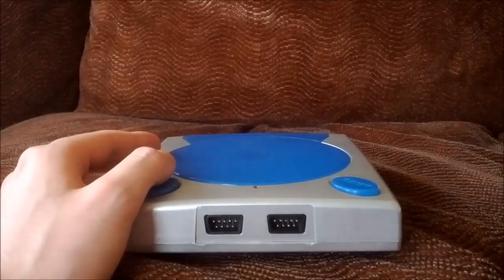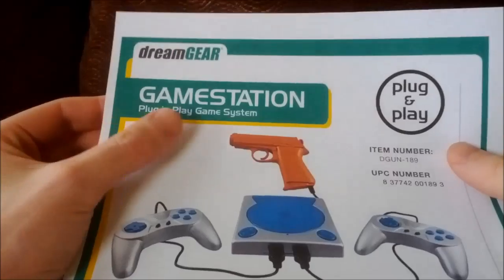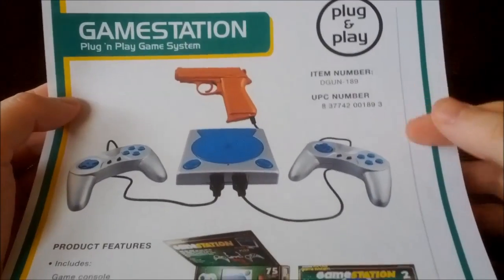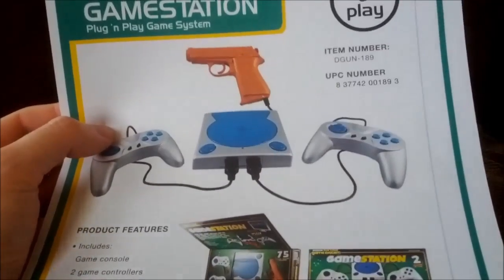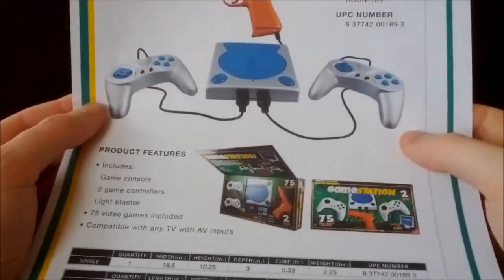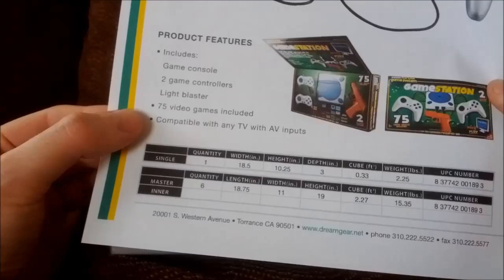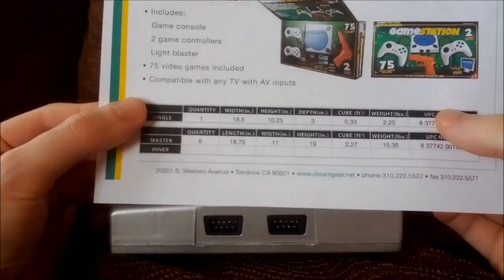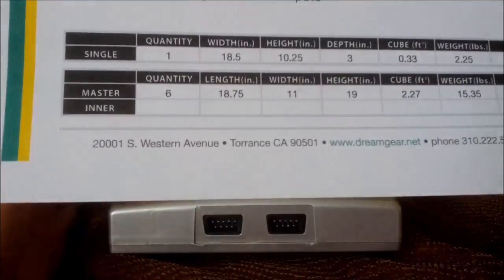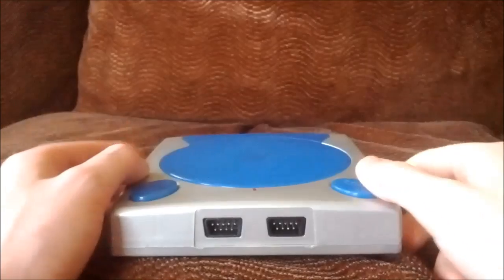Before we check those out, I'm going to show you the description from the manufacturer's website since I don't actually have the box. Here it is — the DreamGear Game Station, plug and play game system. It's supposed to come with two controllers and a light gun. Unfortunately I don't have the light gun, but I do have the controllers. Product features: game console, two game controllers, light blaster, 75 video games included — and 'video games' is probably a very loose term — compatible with any TV with AV inputs. It weighs 2.25 pounds.